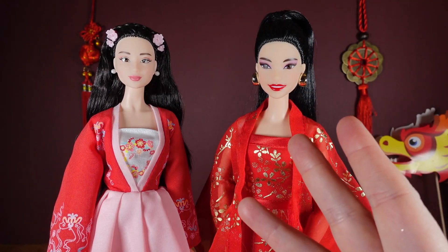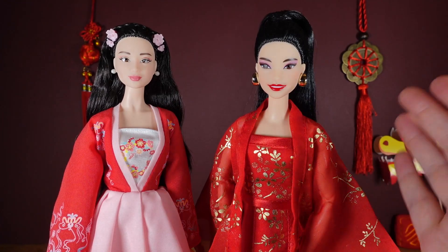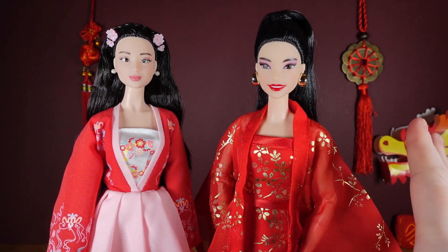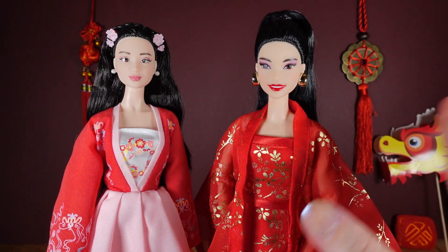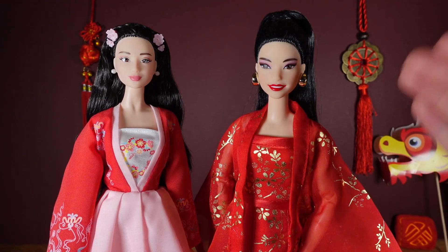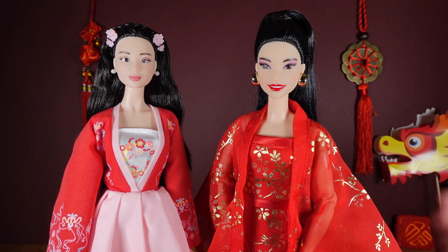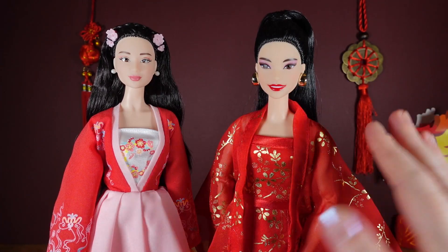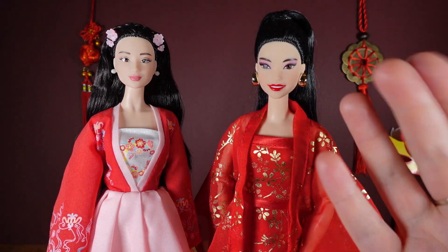Thank you very much for watching as I unboxed this beautiful new doll and had a look at this gorgeous AliExpress outfit. To anyone who celebrates, I wish you a very happy Chinese slash Lunar New Year. I hope you all have a lot of luck and prosperity during the Year of the Dragon. If you did like this video, please do hit the thumbs up, and if you'd like to see more videos, please do subscribe and I'll see you all soon. Bye!